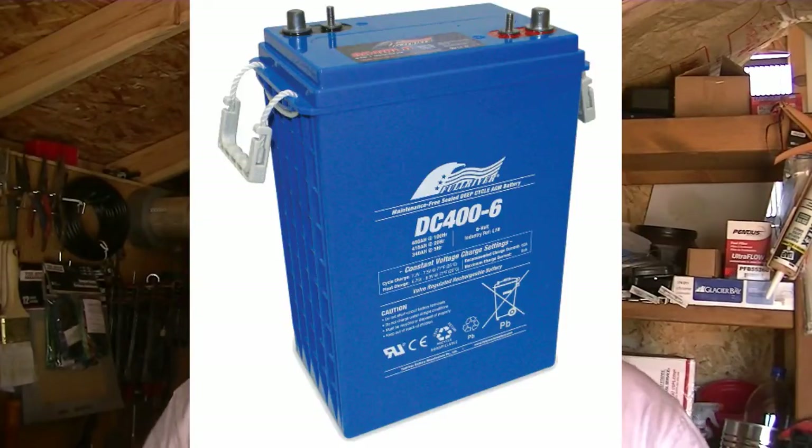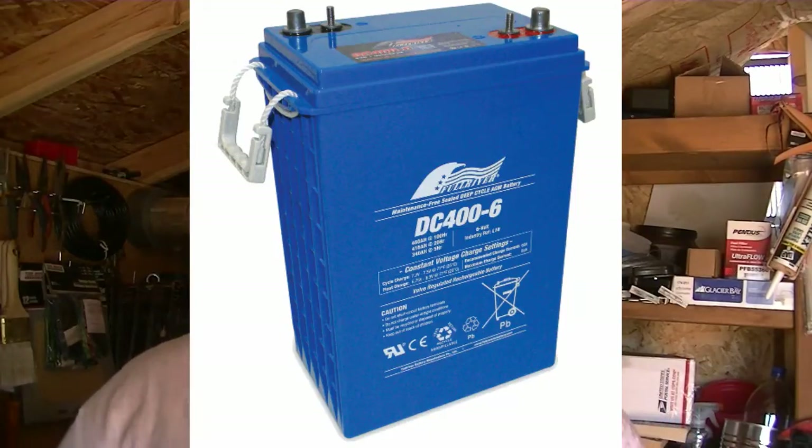The first thing I like about AGM batteries is they can be used in more than one position. The regular wet cell battery has to be kept upright, otherwise the electrolyte spills out if you lay it on its side. AGM batteries are 100% sealed, so you can lay them on their side as long as the plates remain vertical.